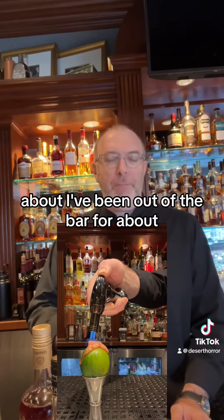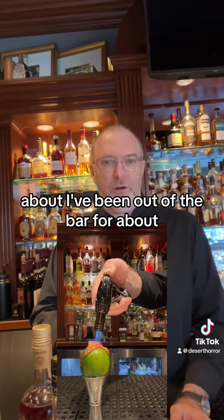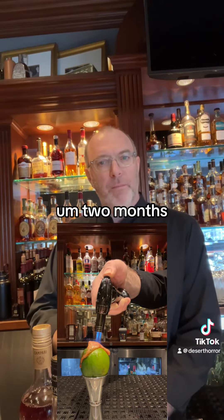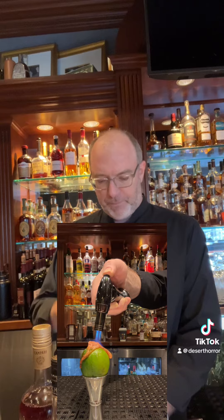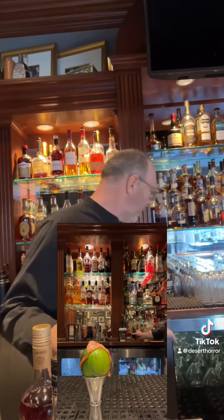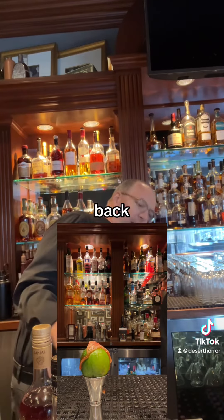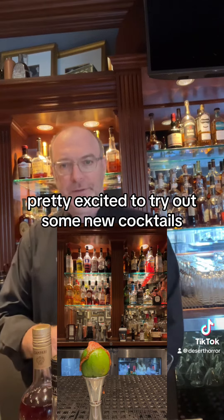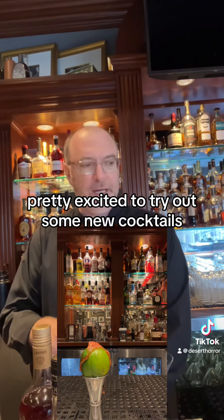But I've been out of the bar for about two months. Last year was a bit of a lost year. So I am back — pretty excited to try out some new cocktails.